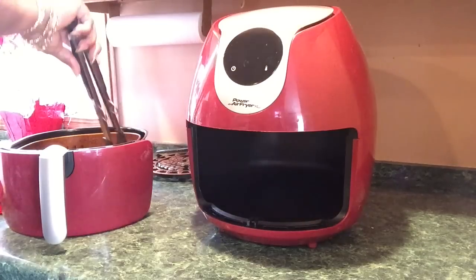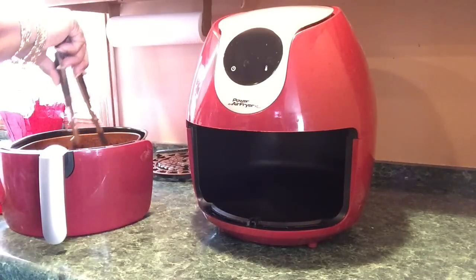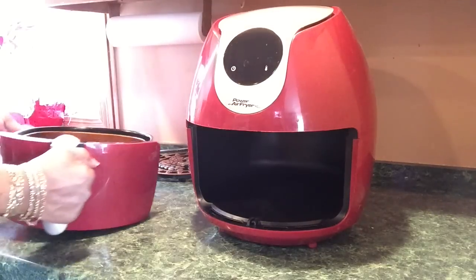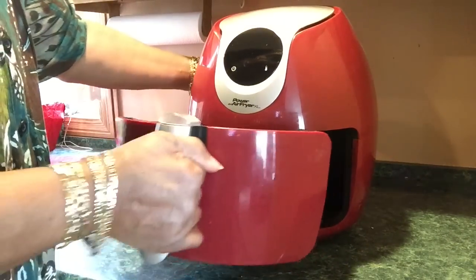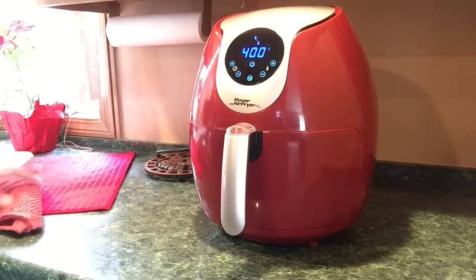I'm having a green salad and some French bread — that's all. That's how the other side looks. It finished cooking the rest of the 22 minutes. It's done, y'all.